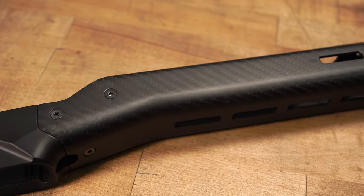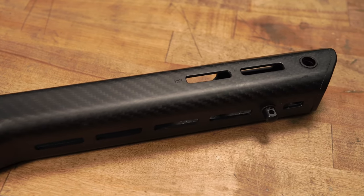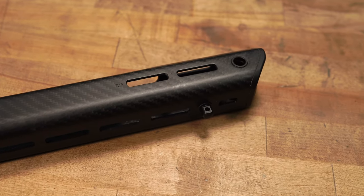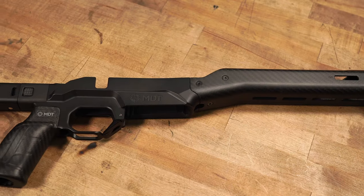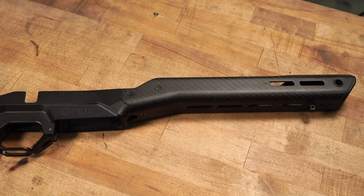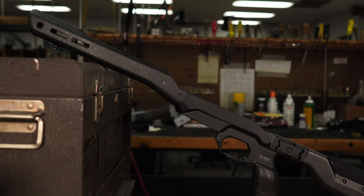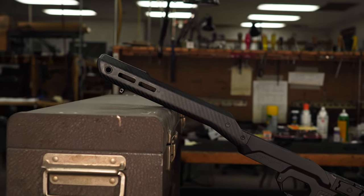Moving forward, the carbon fiber forend comes as two pieces in the box, so you have to put it together. I'm telling you, this forend weighs ounces — it is crazy how lightweight it is. On the hand guard itself, there are M-lock on the sides, top, and bottom, so if you need to add rails or anything you want to, you can. There are also two QD cups, one on the left and one on the right.